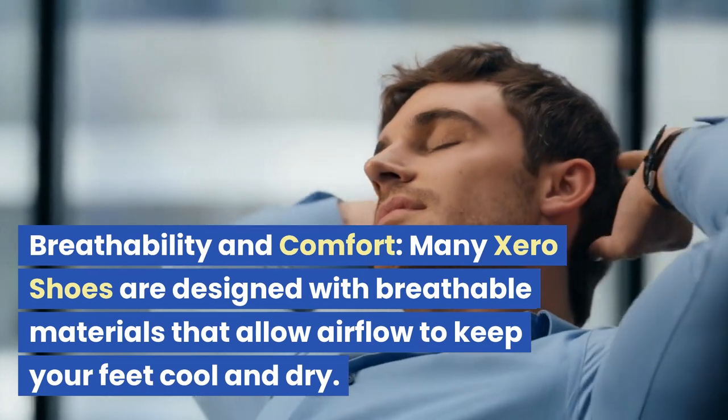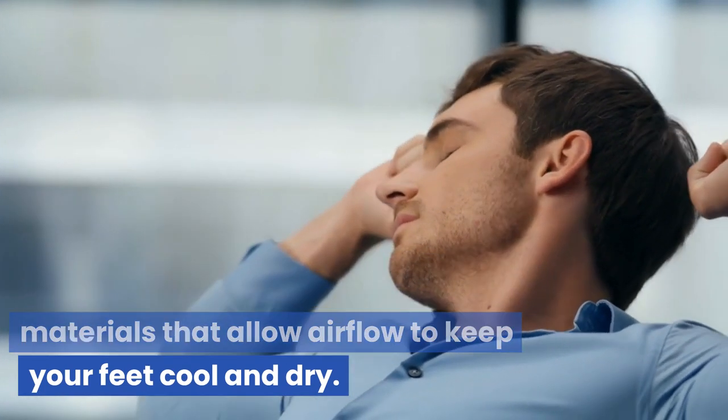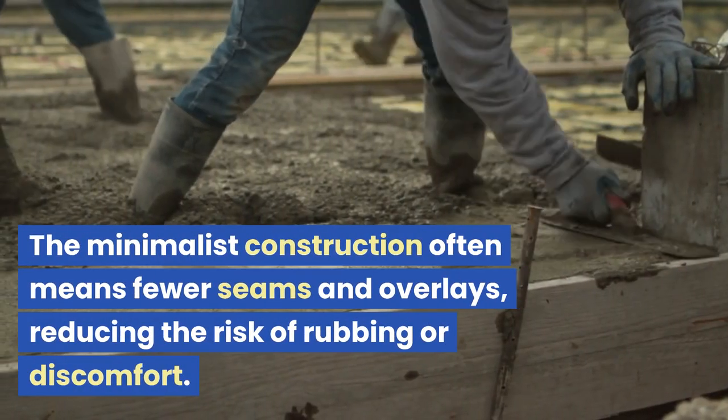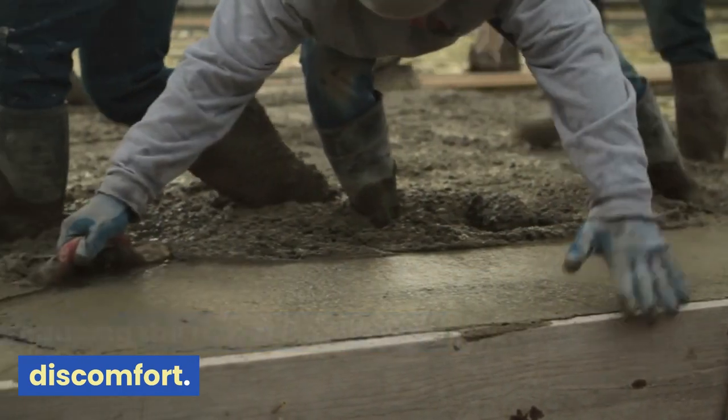Breathability and comfort: many Zero Shoes are designed with breathable materials that allow airflow to keep your feet cool and dry. The minimalist construction often means fewer seams and overlays, reducing the risk of rubbing or discomfort.